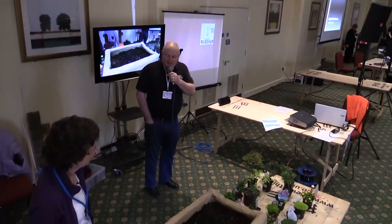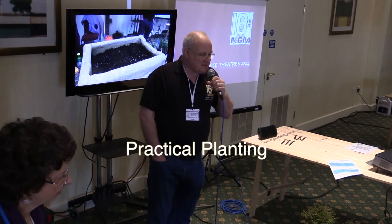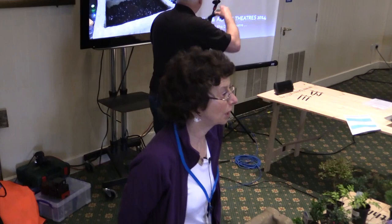Ladies and gentlemen, for our first presentation this morning, we've got Becky who's going to show us some practical planting. Thank you very much for all coming. It's an amazing number of you who have put plants first before the railway.